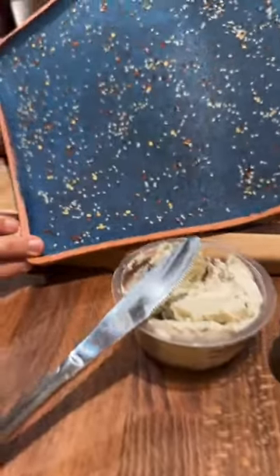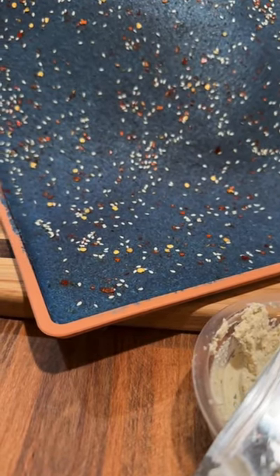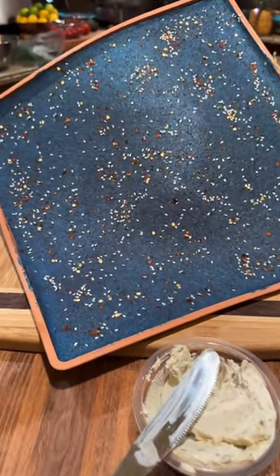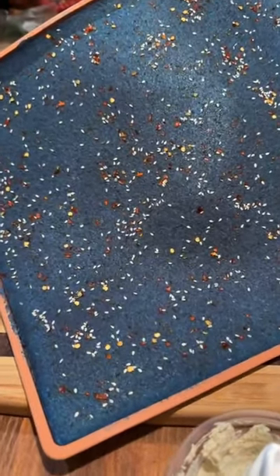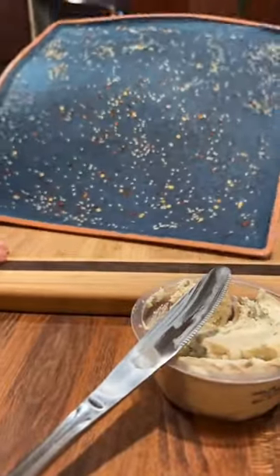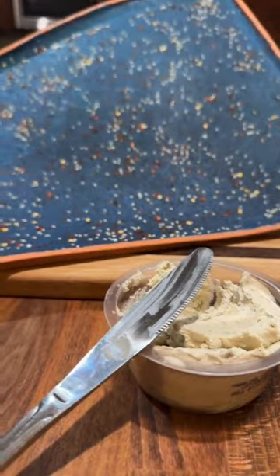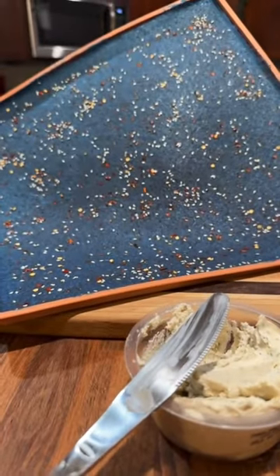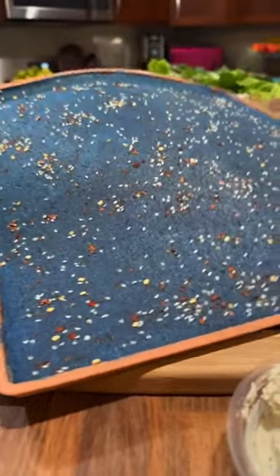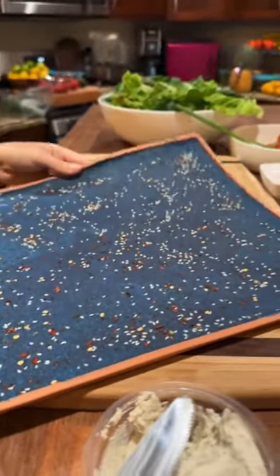For those curious, this wrap is the 'Everything But the Bagel' wrap from the Hand Salads ebook, which you can get via the link in my bio. We added two teaspoons of blue spirulina per batch, and that resulted in these gorgeous wraps. We put white sesame seeds and red pepper flakes as sprinkles. First one ever!